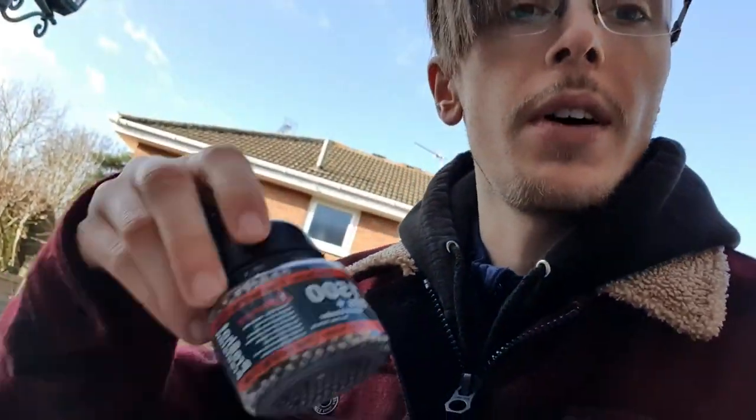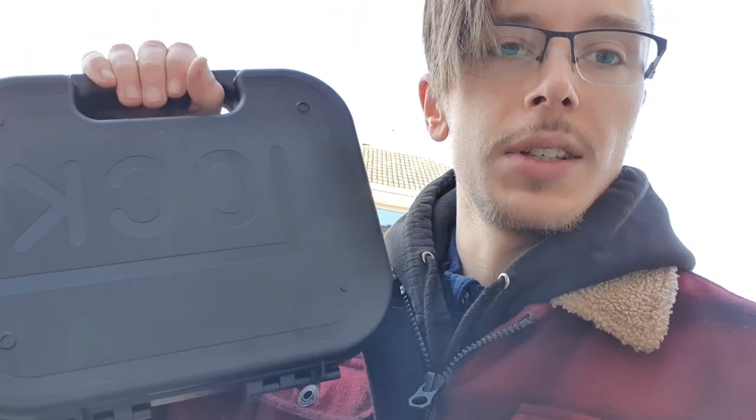Hi there everyone. Today I'm going to be shooting the splatter targets with the 4.5mm steel BBs out of my newly acquired Glock 17 Gen 4 CO2 blowback pistol, and I might just include some slow motion. Let's take a look.